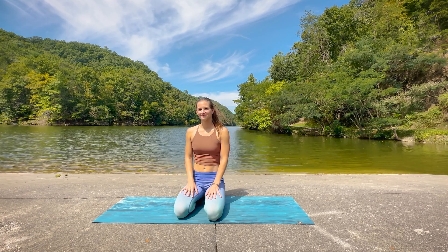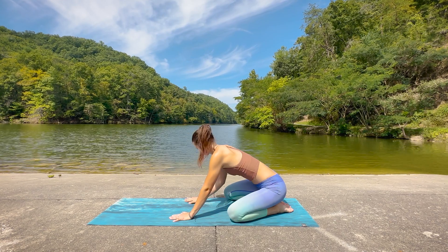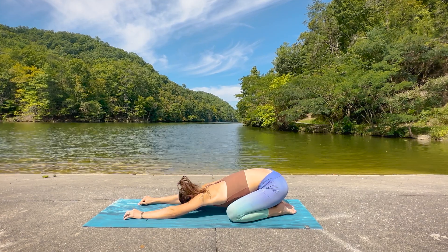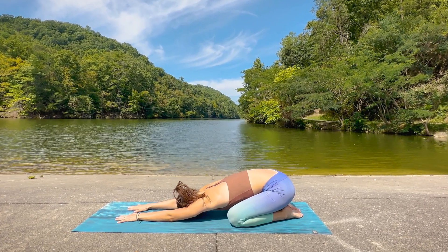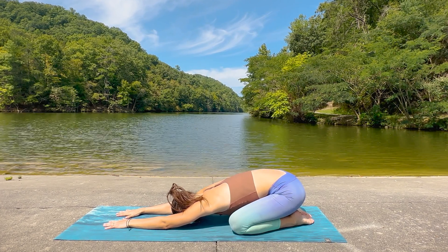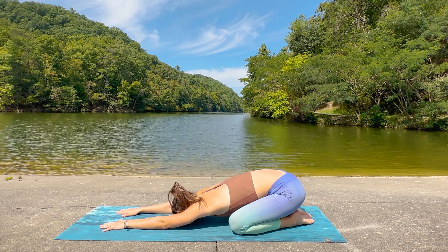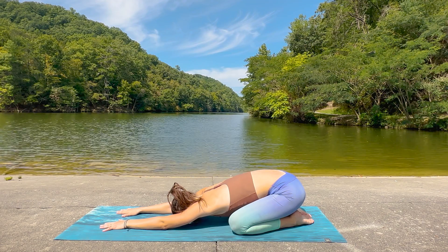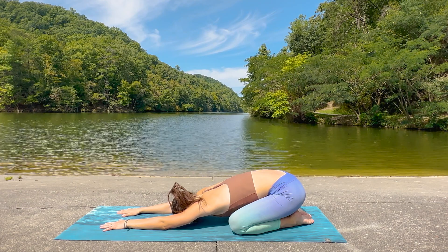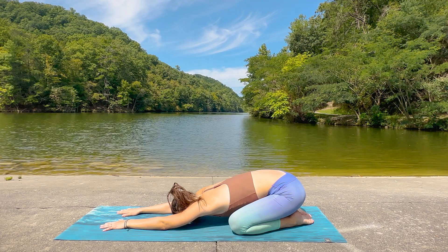Let's begin today in our child's pose at the bottom of the mat, bringing the big toes together, leaving some space between the knees as you begin to walk the hands forward, allowing the chest and forehead to reach towards the mat. Take a deep inhale into the belly and as you exhale see if you can reach those fingertips a little bit further toward the end of the mat. Begin to settle in here, taking a few slow and controlled breaths, checking in with yourself, just noticing how you're feeling before we get started today.